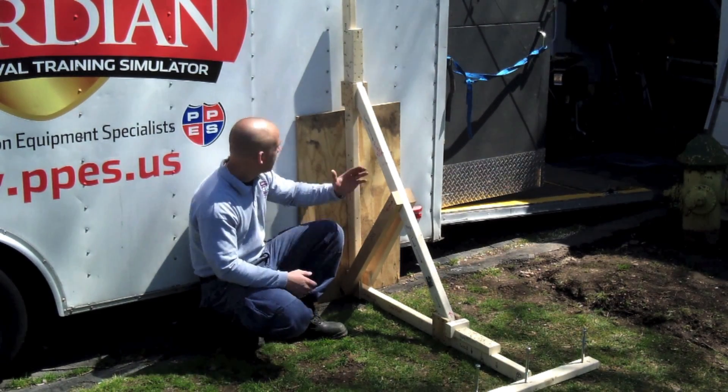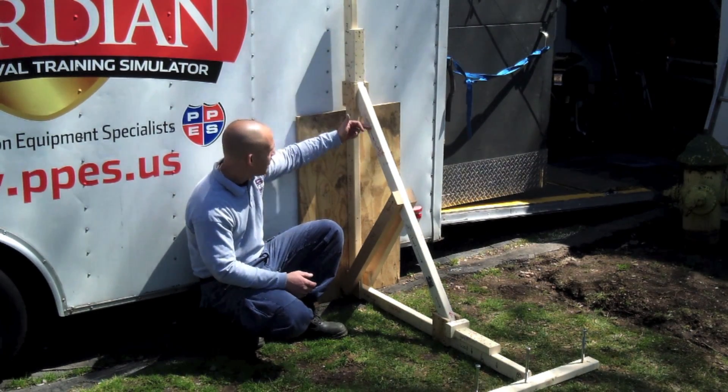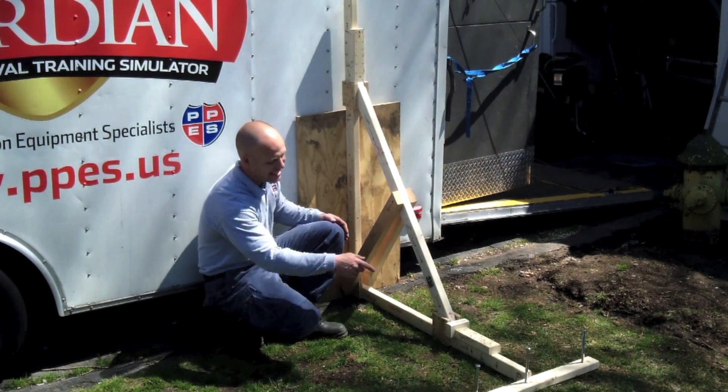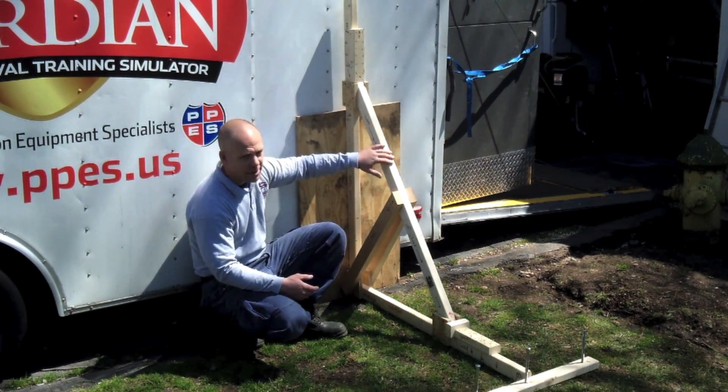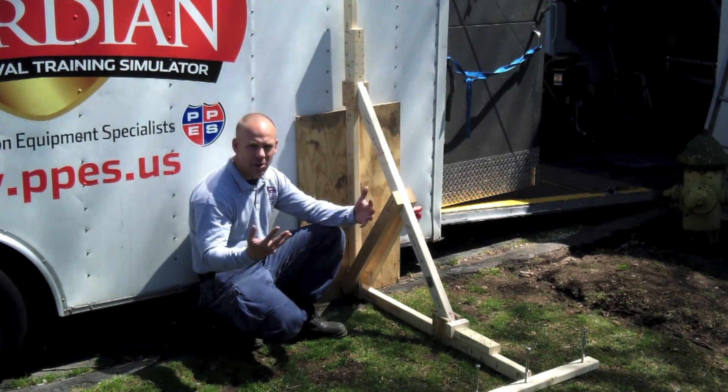What's the anatomy of the 60 degree raker? Well, you have your wall plate — we call it upright — you have your raker, and you have your sole plate, and at the tail end there you have what's called the thrust block. This raker is made out of 4x4 lumber, and we're using a 6x6 for our thrust block.